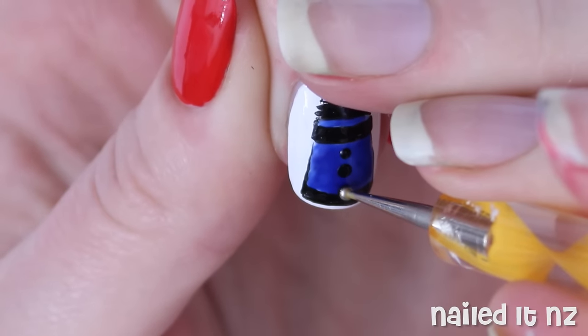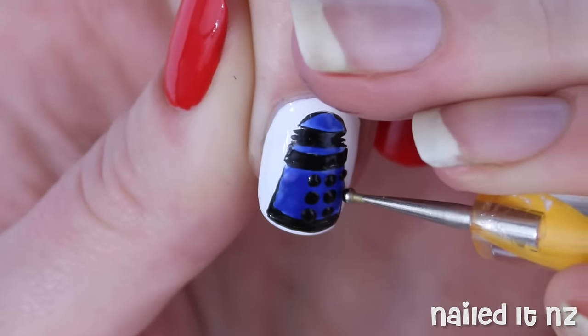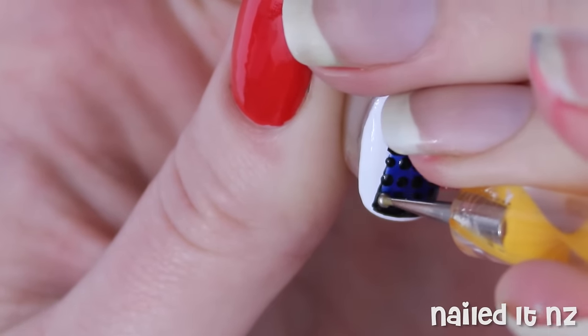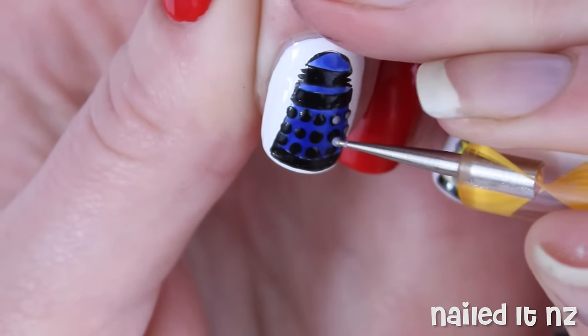Next go in with a small dotting tool and some black polish and just make dots all over the bottom section of the Dalek. Then get a light grey and fill in most of these black dots with that.